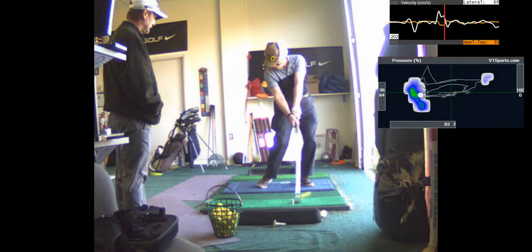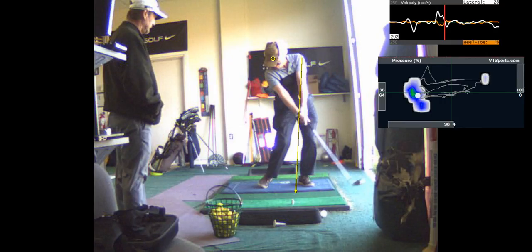You're not scooping it. You got a nice firm lead wrist. The left arm and shaft are in a nice straight line there. Nice supinated lead wrist. That's good.